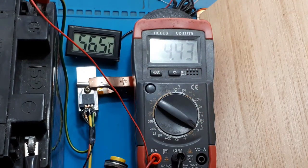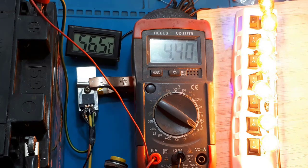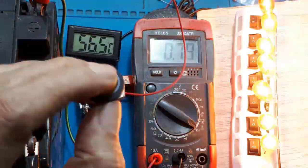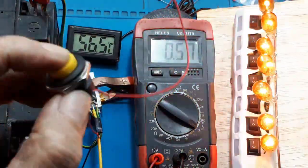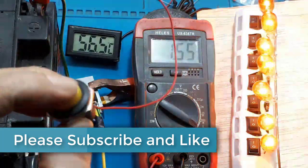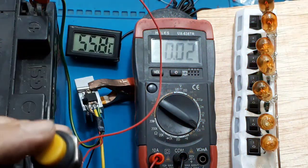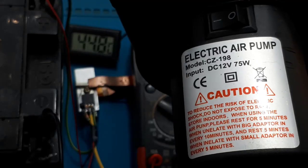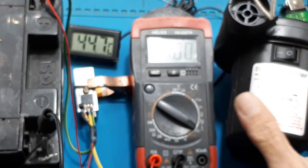Setelah 30 menit, suhu terbaca sekitar 57 derajat Celsius. Artinya penambahan heatsink dapat menurunkan suhu sekitar 25 derajat — lumayan. Jadi untuk kemampuan maksimal, kalian bisa kira-kira berdasarkan percobaan ini. Dari percobaan ini, pemakaian 10 ampere dengan heatsink saya rasa masih sangat aman. Lalu saya coba ganti bebannya dengan motor 12 volt 75 watt.